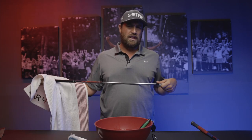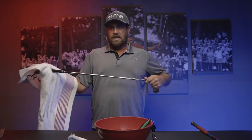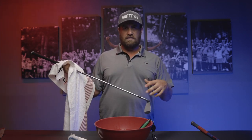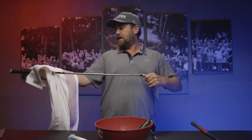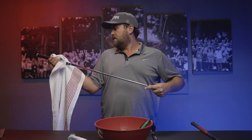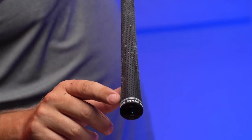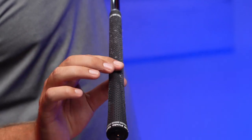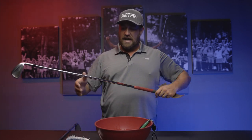How much tackiness comes back is very dependent on how you like your grips. You might like leather grips or multi-compound rubber. I like the multi-compound — a little bit of grippiness and coarseness in the top hand and a softer rubbery feel in the bottom hand. Some people like the natural tour velvets or even leather. You can already see the towel starting to stick, showing you how much more tacky this grip is just off the one wash.